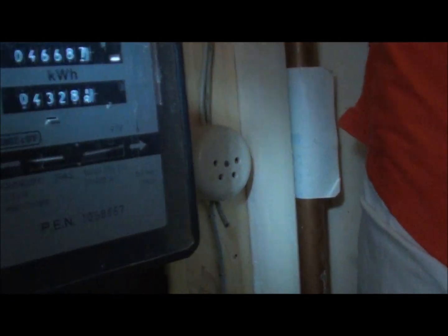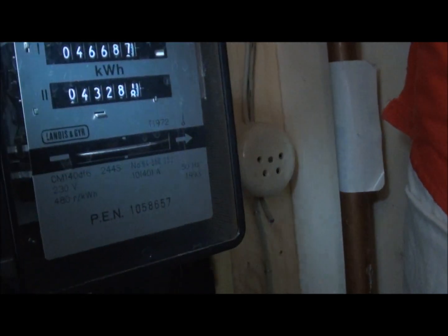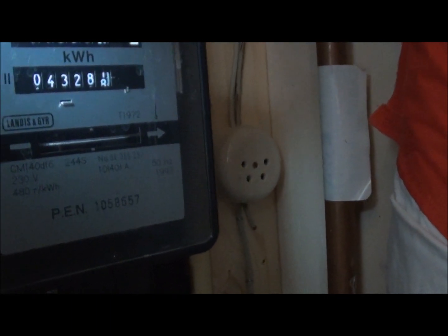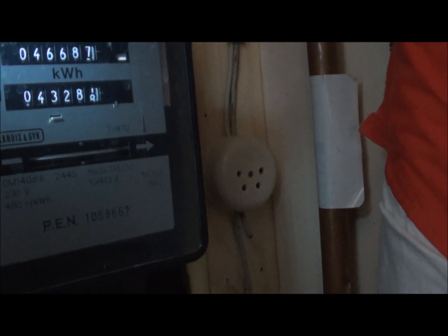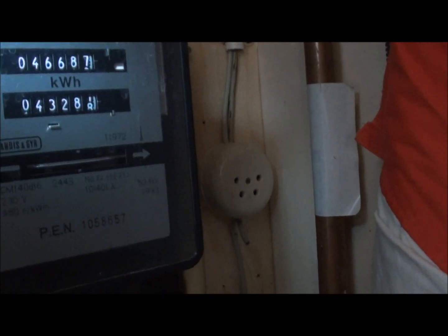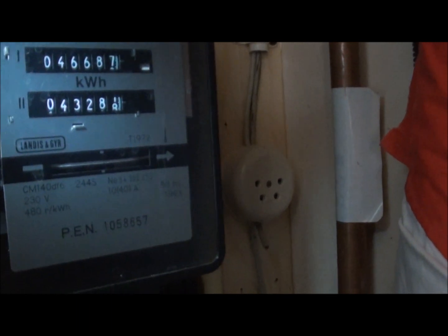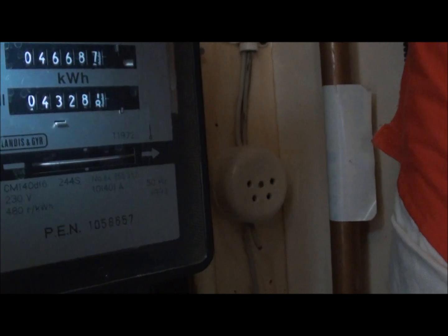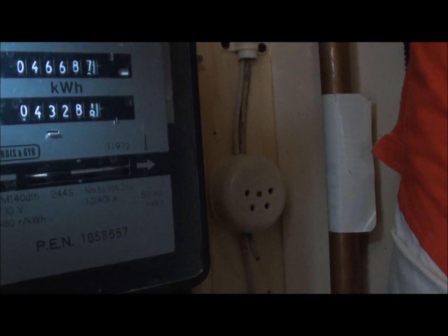As you can see, my electricity meter is running backwards at the moment. We are using some electricity for the fridge and I'm using my cell phone charger, but it's still running backwards.